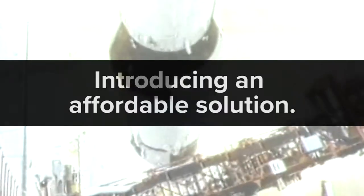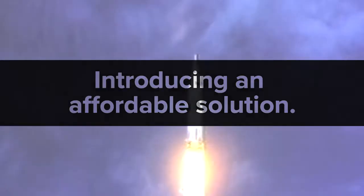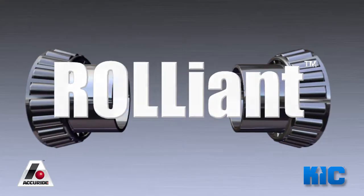Here at KIC, we've been asked why. Why can they put a man on the moon, but they can't make an affordable hub that lasts the life of the vehicle? Well, we've answered that question. Introducing Reliant.